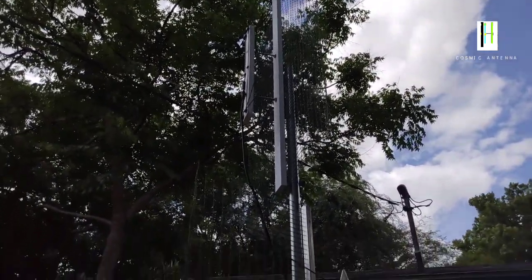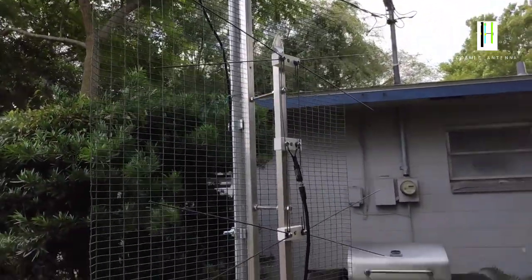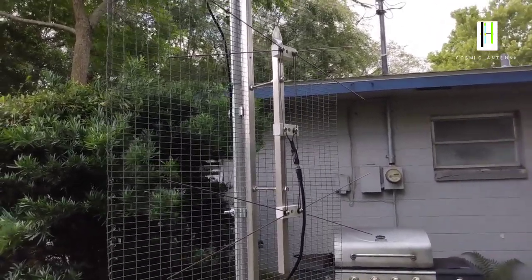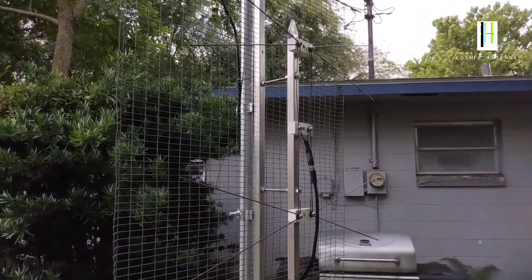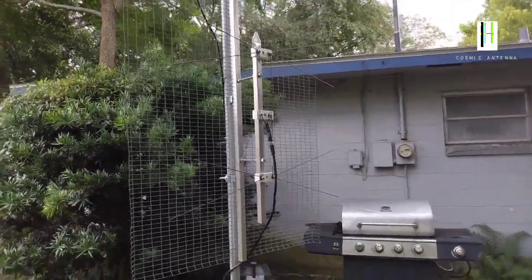I wrote back that all these antennas I build, they're fairly equal when it comes to how much signal they collect and the strength when they get to the TV. They're very equal. Now, there are differences between each antenna.